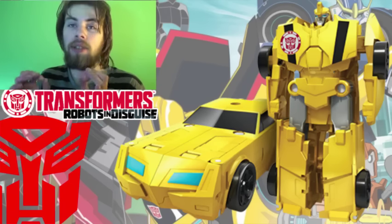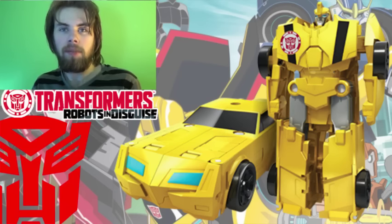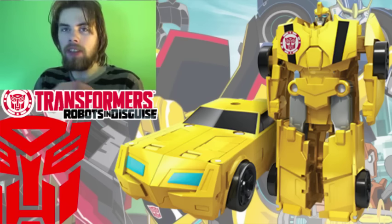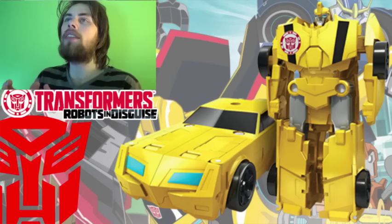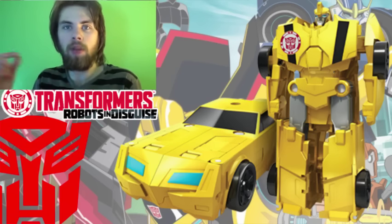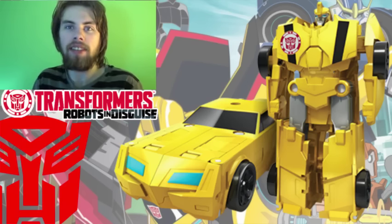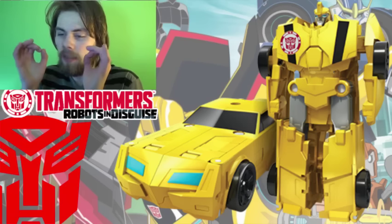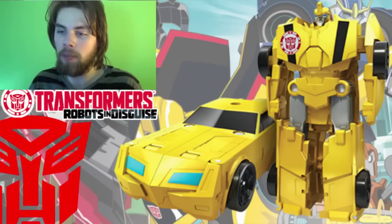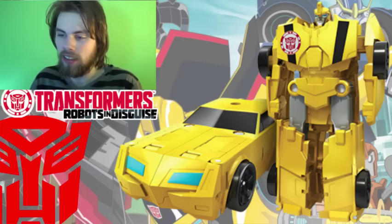Then we move on to Bumblebee — I don't care for this. What happened to Bumblebee's stripes? Bumblebee was so known for being a yellow car with black stripes. I would have been fine with just two stripes on top. I know that in the show he has a bit more paint applications than just two lines, but just give me that at least. They don't bother anymore — it's just the headlights and that's it. I'm so tired of it. And then the robot mode — the arms look terrible. I just don't care for it.